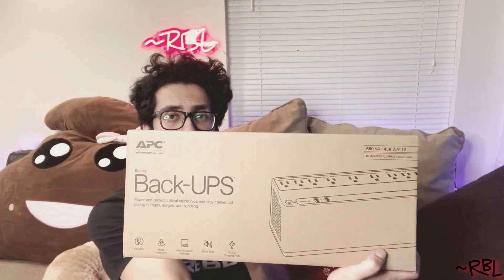Ladies and gents, quick unboxing — brand new backup UPS system by APC. Power and protect critical electronics and stay connected during outages, surges, and lightning. This is the 850VA, 450 watts, and it says 90 minutes runtime for PC loads, though it varies depending on what you connect. This is actually my fourth one, but it's the smaller version compared to the others I have.